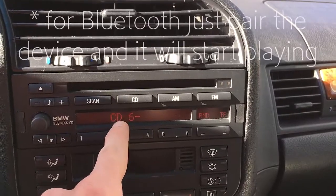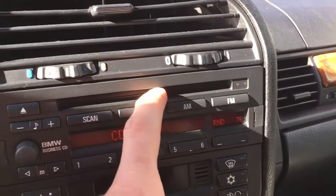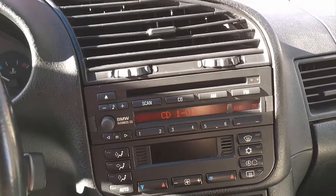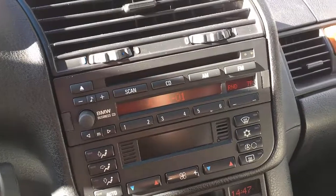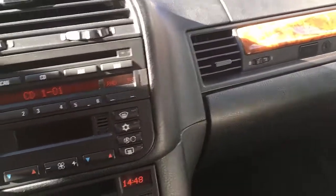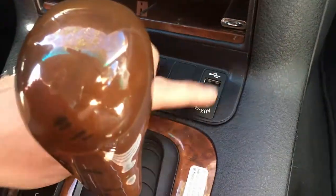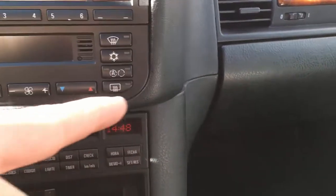If you press once it goes to USB, and if you press again it reads the CD you might have inside. Now, the MP3 interface does have its own USB and auxiliary connections, but if you don't want cables running through your glove box like many users do, you need to hide the device behind the glove box and wire an extension. I chose this OEM socket because it fits perfectly in my dashboard — it looks like a proper factory retrofit.